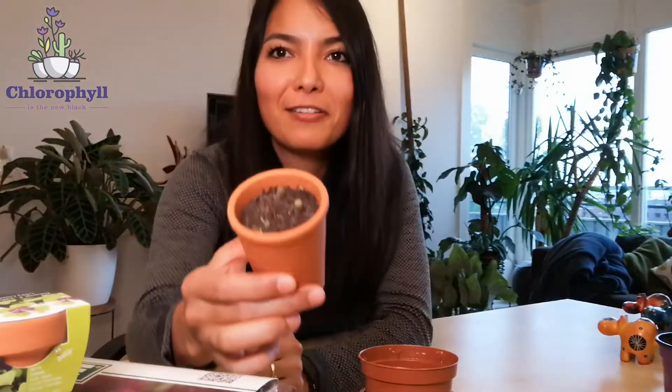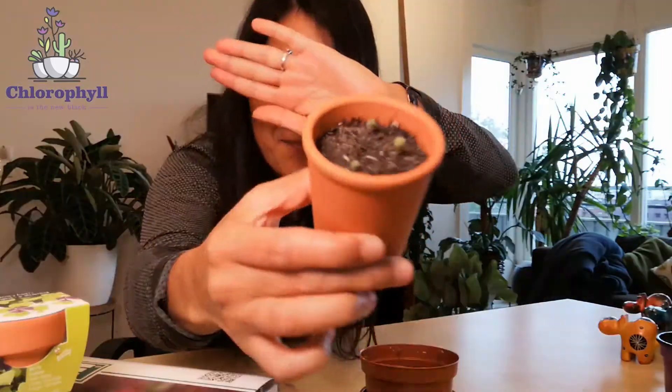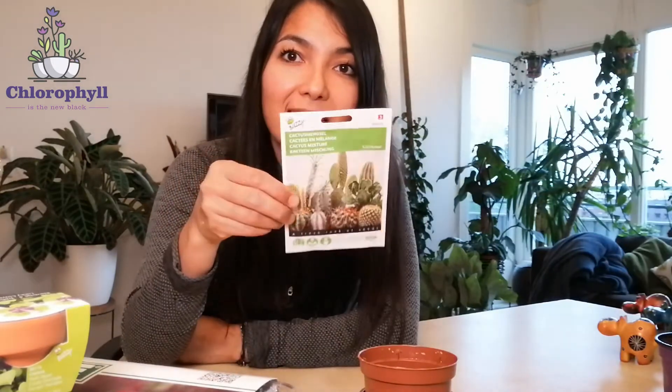Hi guys, my name is Karla and welcome to my plant channel Grofie is the new vlog. Today I'm going to try again to sow cacti from seeds. The first time I tried was two years ago with mammillaria seeds, and after two years I can show you the results — I have these little little cacti. But this year I thought, let's give it a try. I'm a bit late because normally you want to start in January or February, and now it's May already.